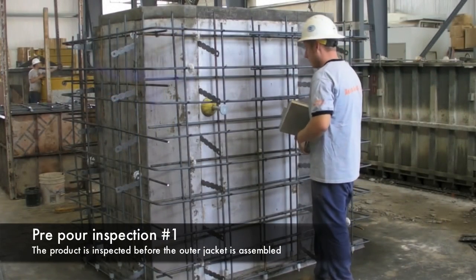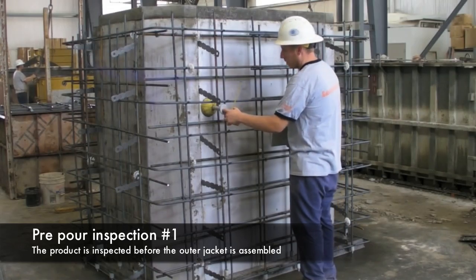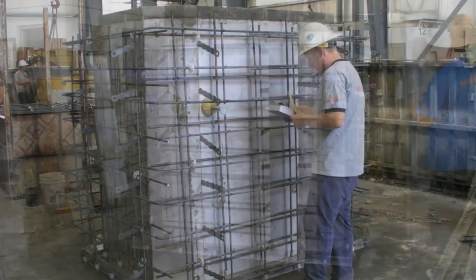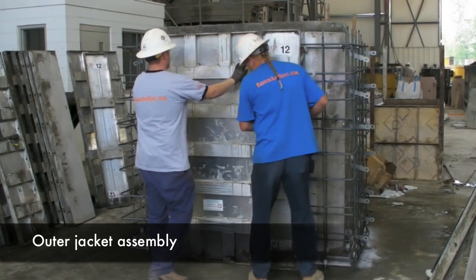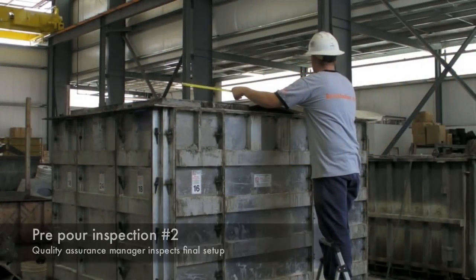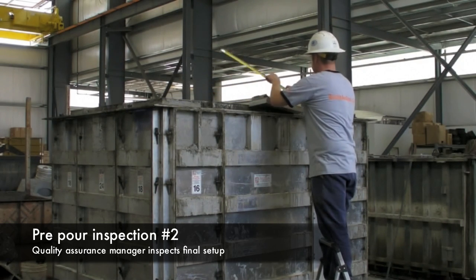A pre-pour inspection for each box culvert is performed before it is poured. It is a thorough inspection process that helps ensure a correct finished product. The outer jacket is placed around the form, and the header joint or male joint is placed and fitted with great attention to detail. A second pre-pour inspection is conducted and the product is ready to pour.